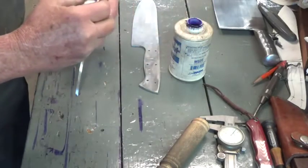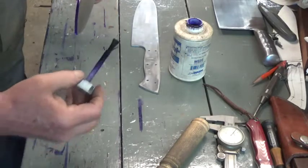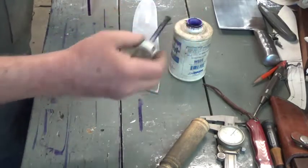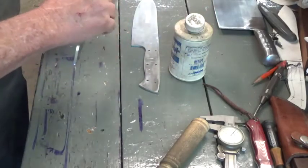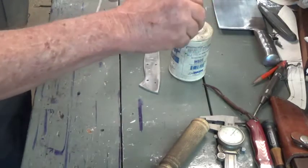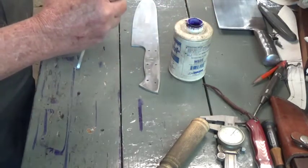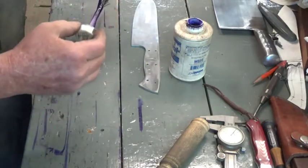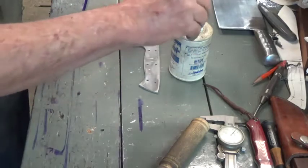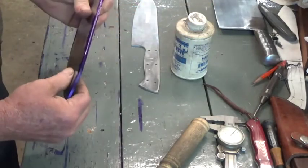The other area is going to be our cutting edge. We scribe nice heavy lines in this stuff so we can follow them even after the layout blue is gone. For this knife it's rather long, so I'm going to do a centerline all the way down just to keep me straight as I taper in - that little visual reference really helps.